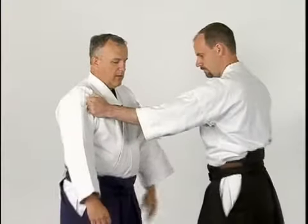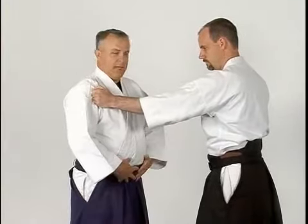This kokyunage, or defensive throw, is against the lapel grab, or katatori. As Daniel grabs my hand, I want to move off the line, keeping my center low.